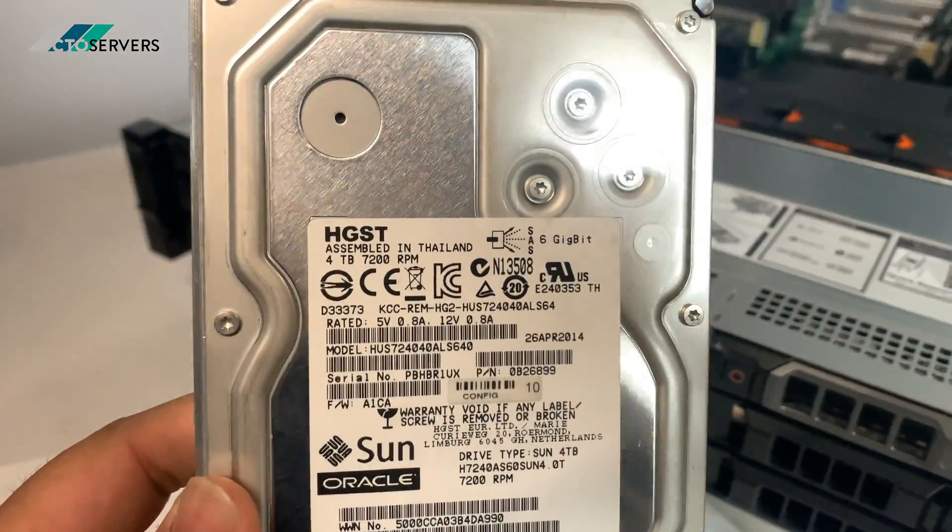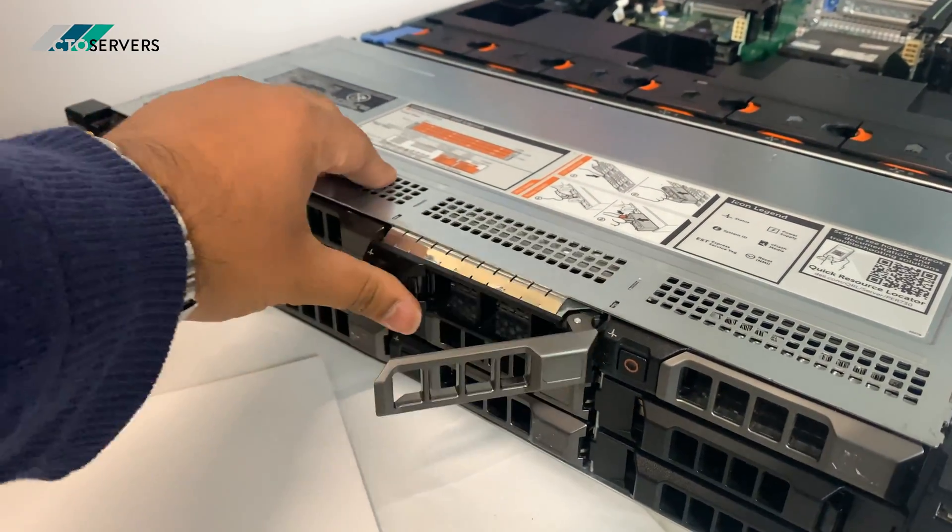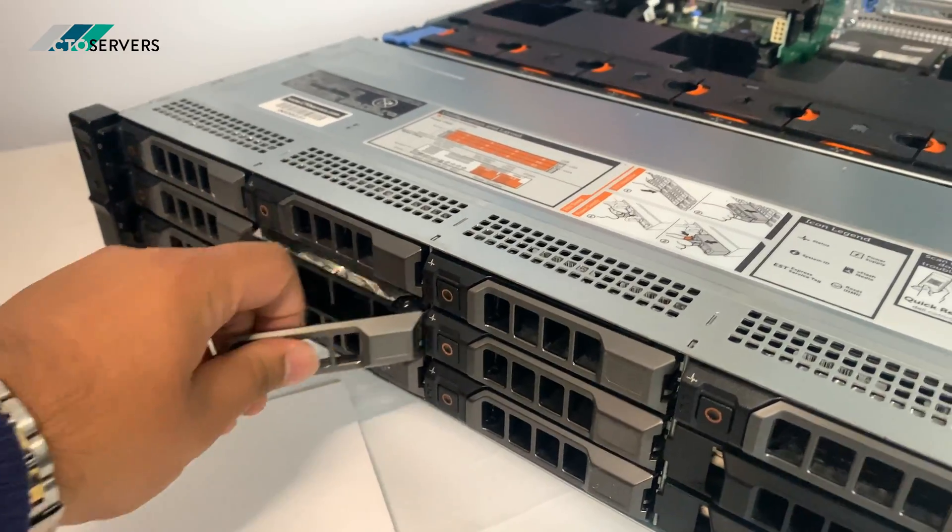We're using 4-terabyte SAS drives — these are your random drives.